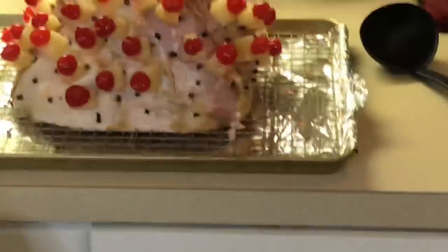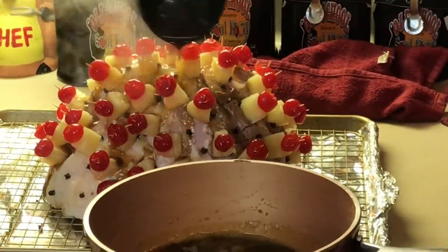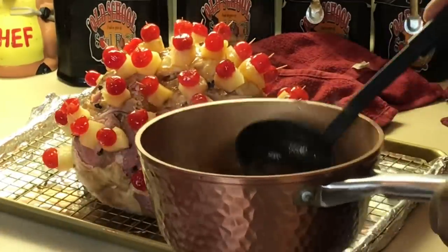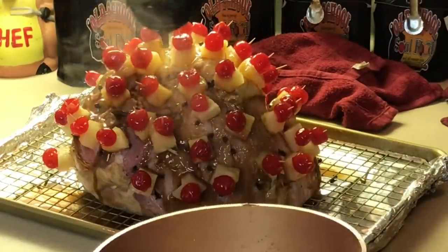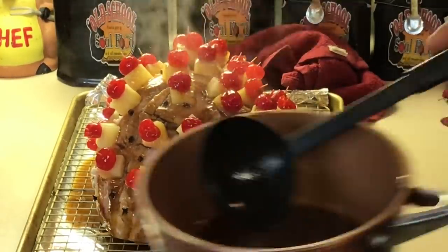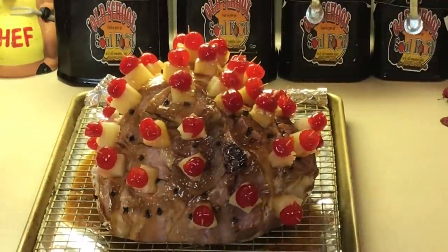Now we're going to bring this goodness together. I'm not going to pour all this on at once because I'm going to use some for basting. I'm going to take a little ladle and slowly ladle that on top — just like that. I want all that to penetrate the ham. That's why we scored it. I'm going to put half of it initially, then use a brush to brush it all over. We're going to cook this for an hour at 350 degrees, and every 15 minutes, we're going to baste it.